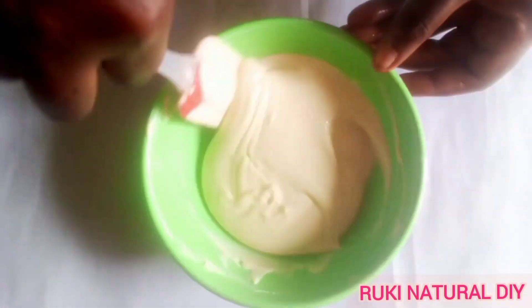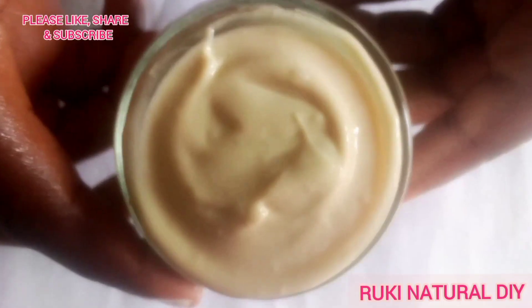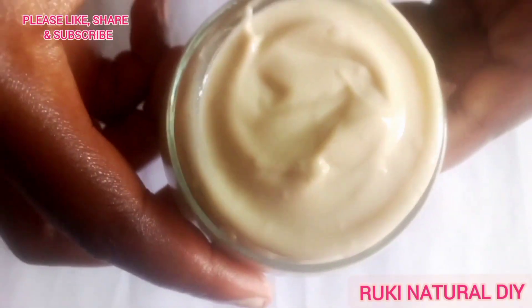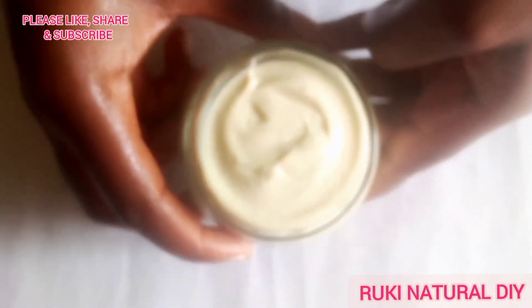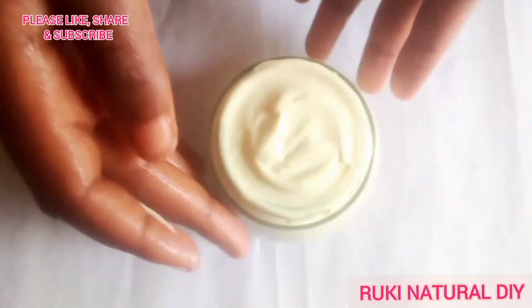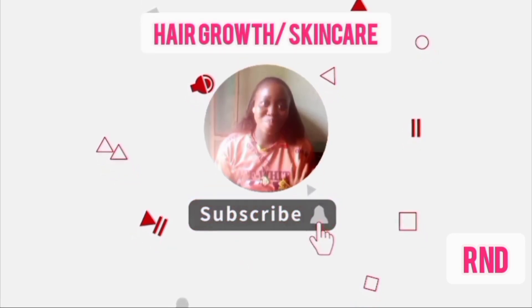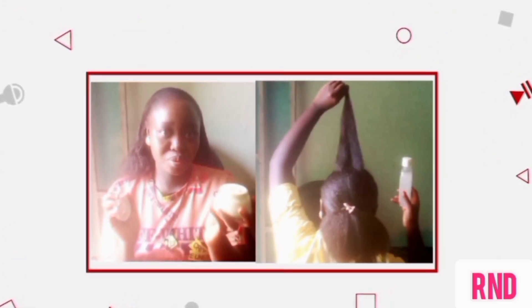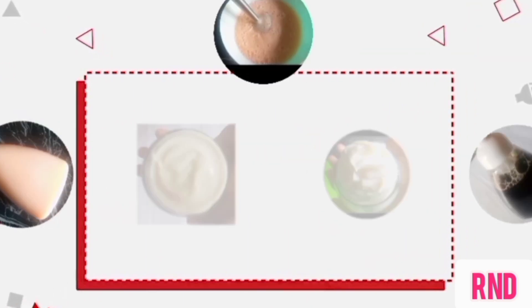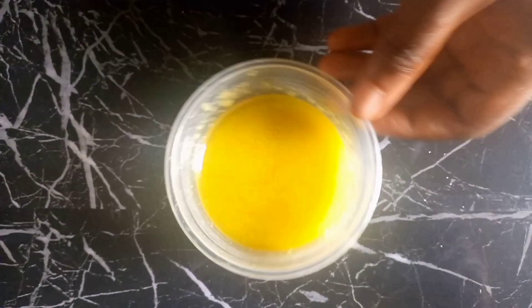Hello lovelies, welcome to my channel. In this video I will be showing you how to make thick and creamy avocado leave-in conditioner for your hair. If you want to know how I made this leave-in conditioner, keep watching.